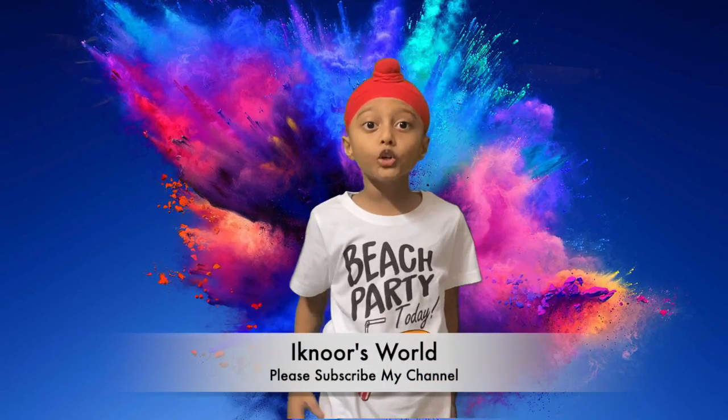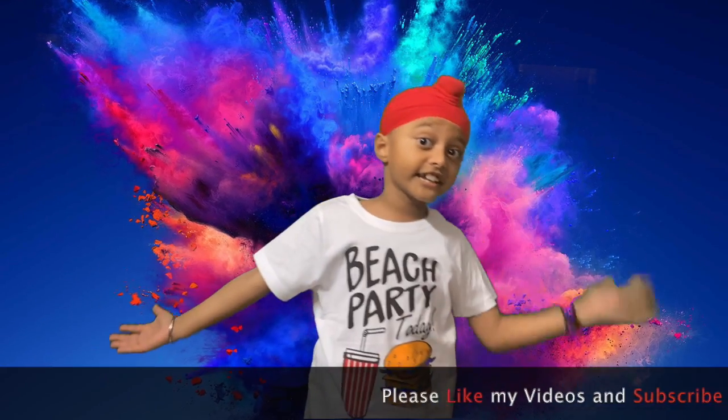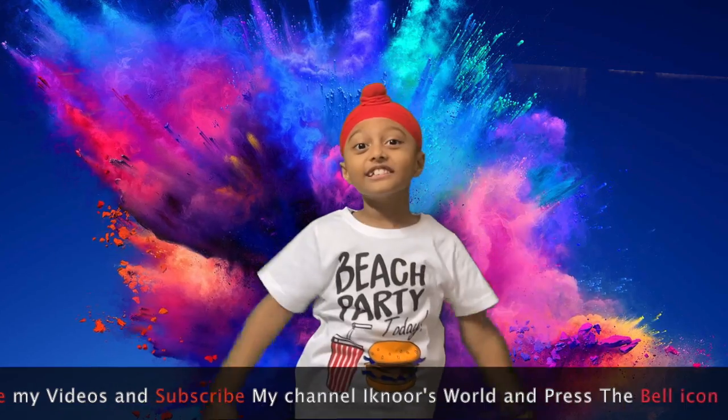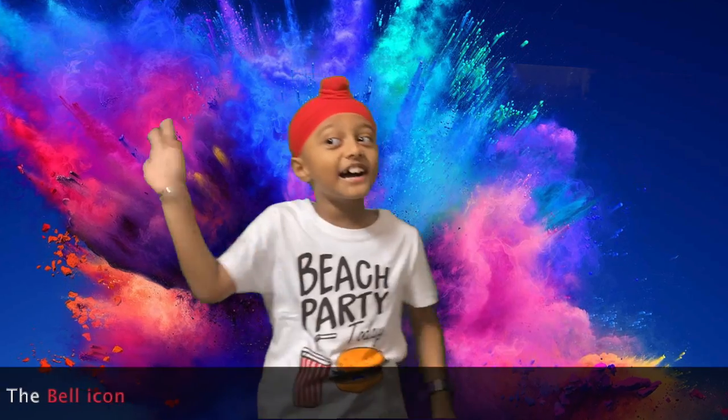Hello friends, if you want to see my more videos — travel videos, games, plays — then subscribe my channel. It's a new one. Bye bye.